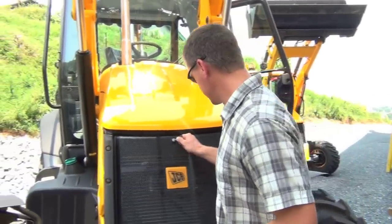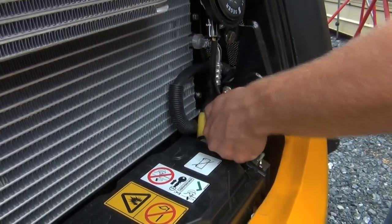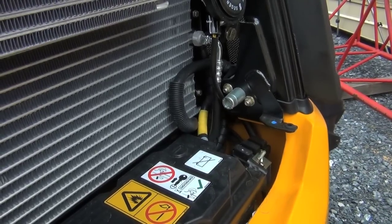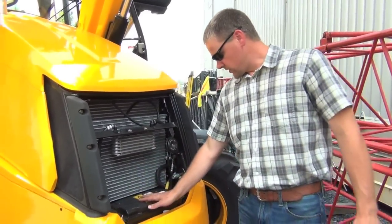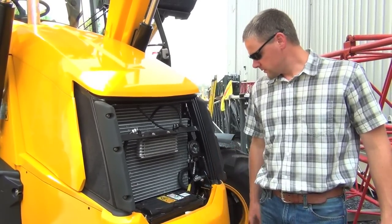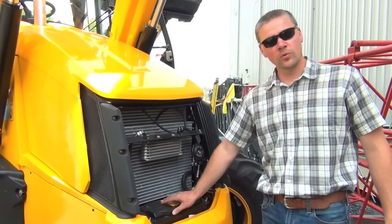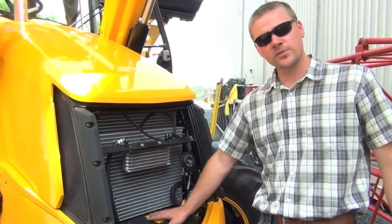We're going to open up this grill here. We have a battery disconnect — if you leave the machine out on the road, you can disconnect this and no one can tamper with your machine. This machine is also equipped with a 1300 cold cranking amp battery, so if you're in the north where it's cooler, you get more cold cranking amps so the machine will start better in the winter.